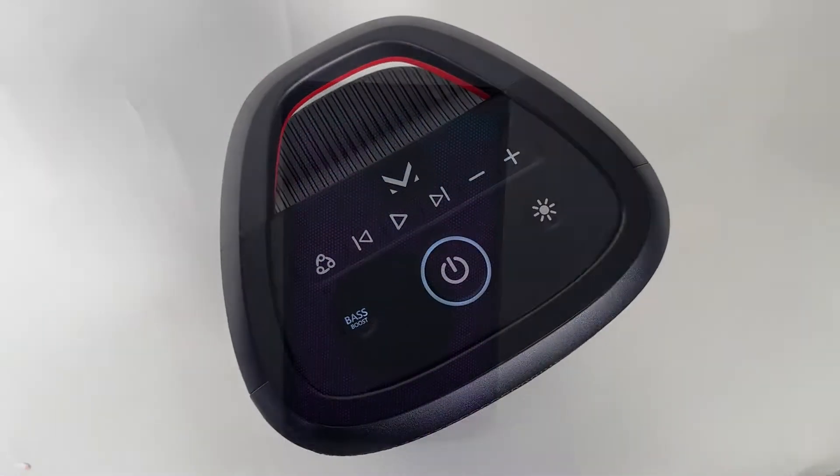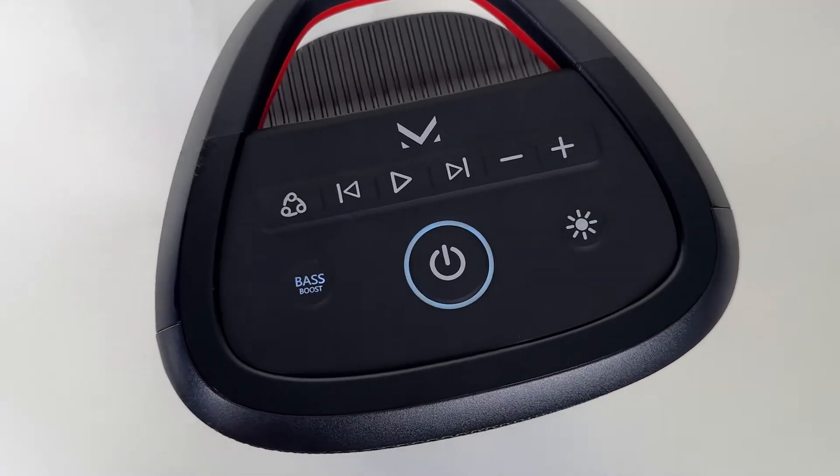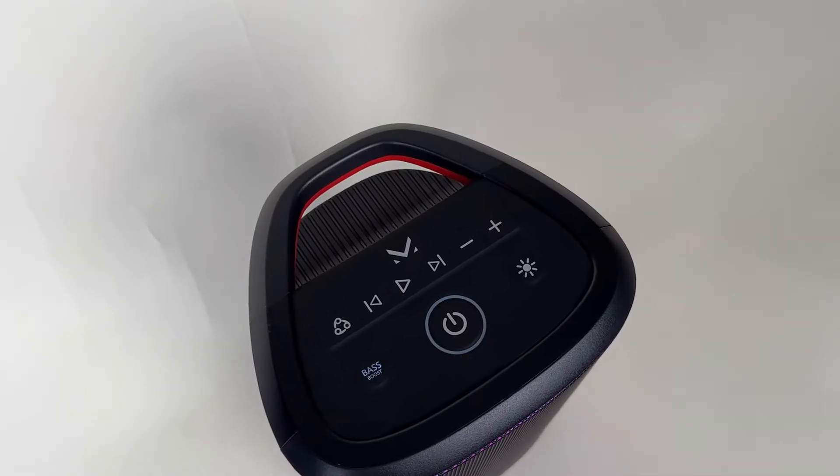Ever wondered what goes on inside your speaker when you play your favorite songs? Let's find out.